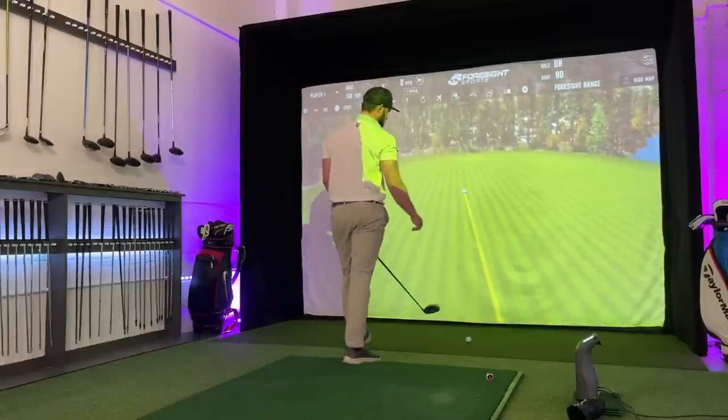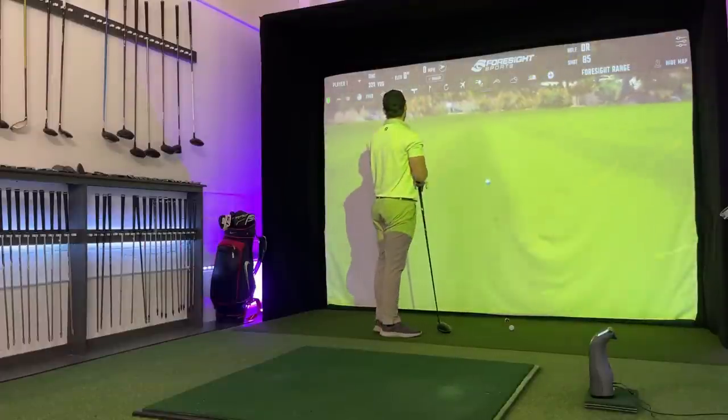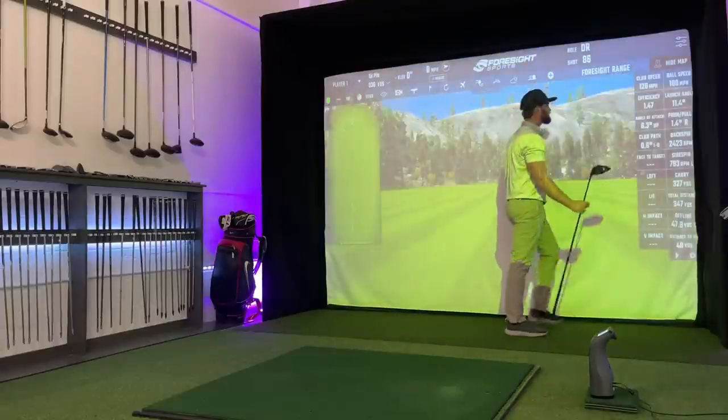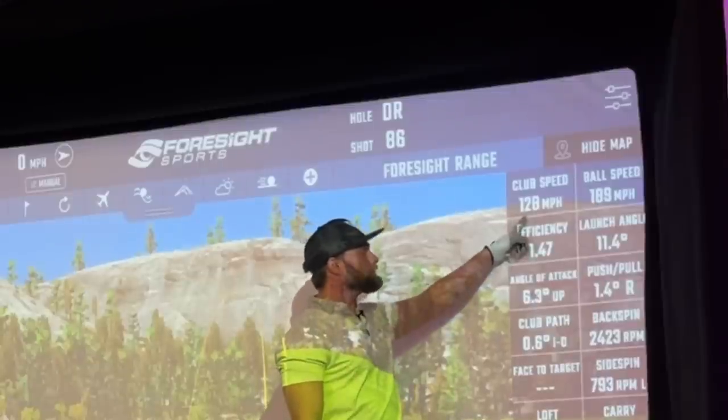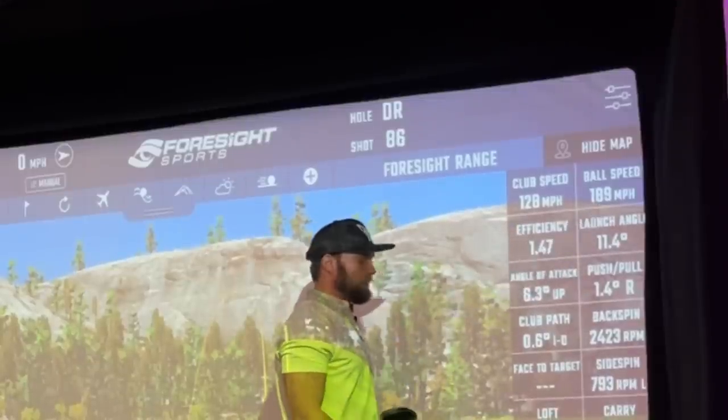Glad I did it — and I actually hit it out of the middle. Goes to show the practice is somewhat working. 300 and almost 350 yards. That's almost a personal best with my PXG Gen 2. 128 miles an hour, 189 ball speed.